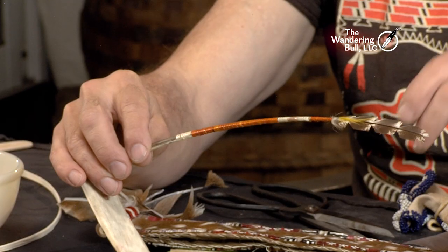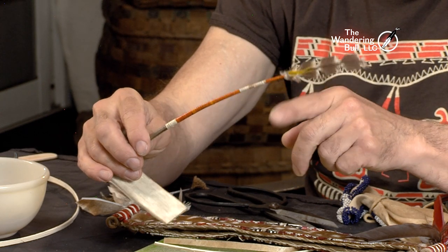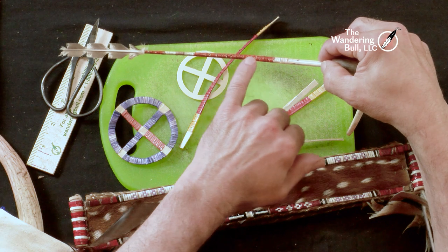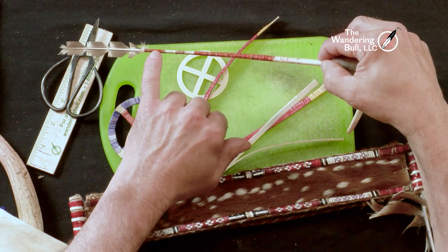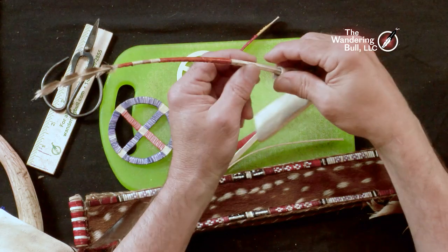Here's another example. I've basically stripped all of the feather off of the quill, with a little bit of decoration at the top, and I have quill wrapped this whole thing. I'll turn it over — here are my knots. The knots are on the back. Try to be consistent and keep them on one side or the other. This is a roach spreader, and we'll talk about the roach spreaders later on.